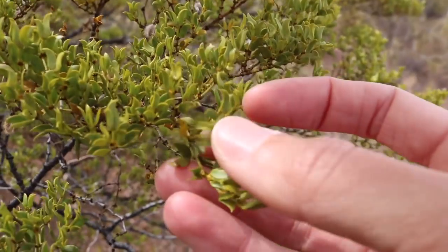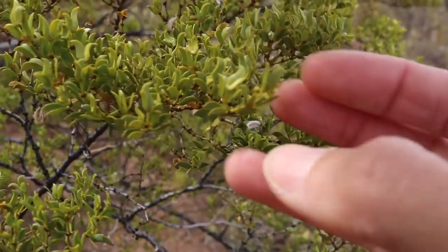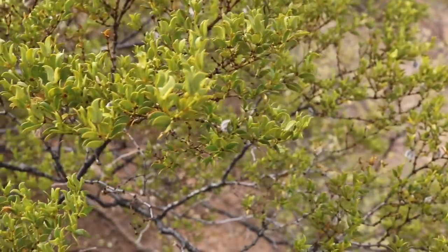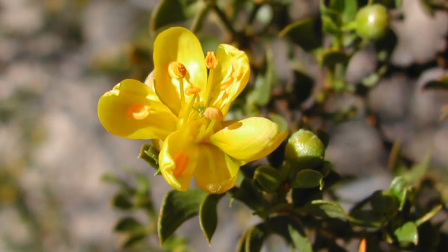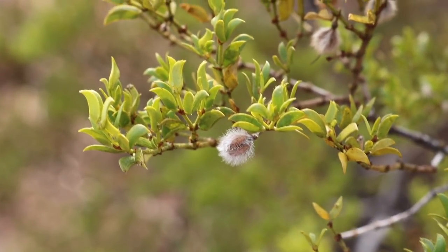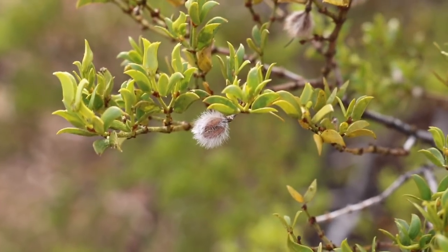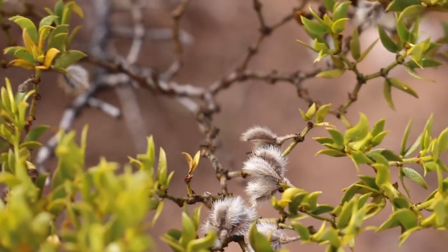This bush has these small dark green leaves. And like I mentioned, it's evergreen, so it keeps its leaves year round. It will usually only shed the leaves in times of severe drought. The plant also makes these small yellow flowers, and the flowers will turn into these little fuzzy white fruit capsules. They're really cute little fuzzies.